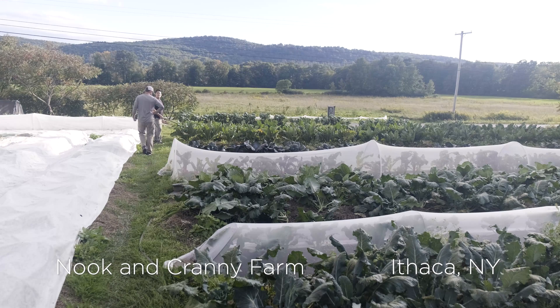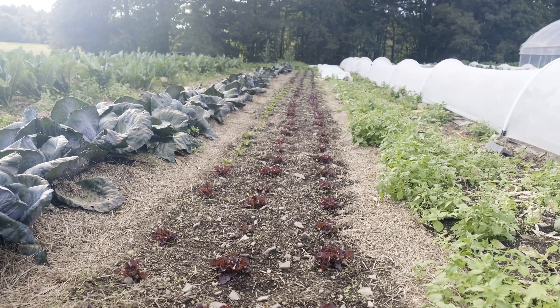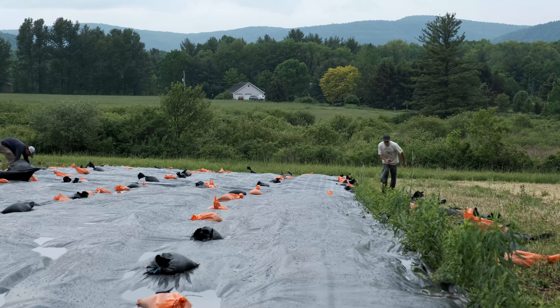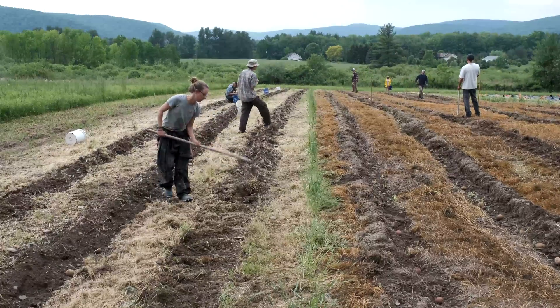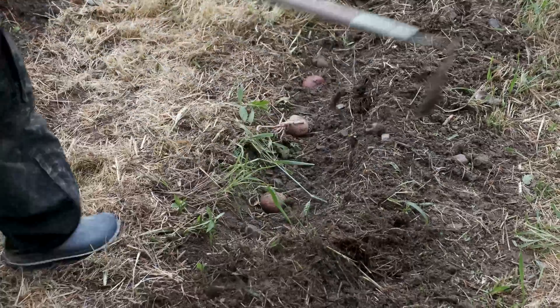We're a small organic — non-certified but organic — vegetable farm serving a CSA of close to 100 shares this year. We're growing on three and a half acres at the main farm, plus four off-site fields that are all about a half acre each, three of which are nothing but potatoes.